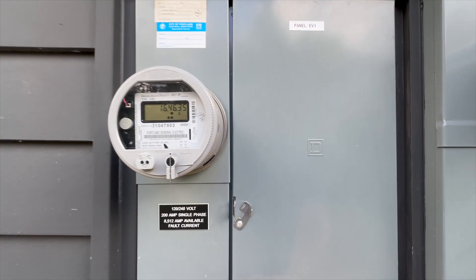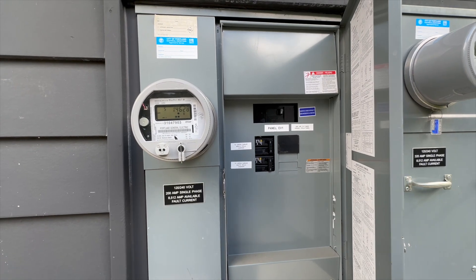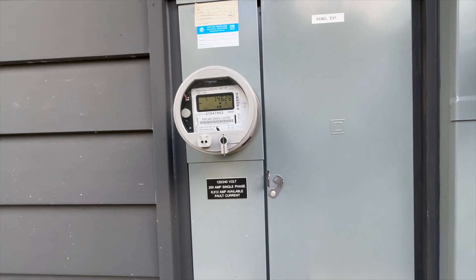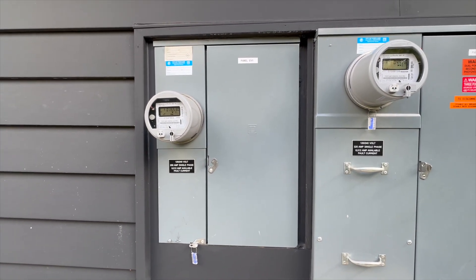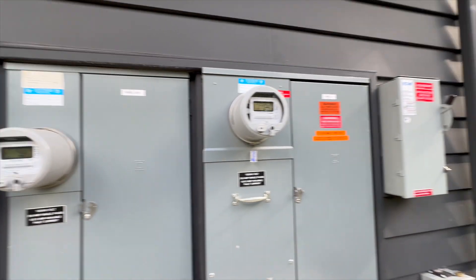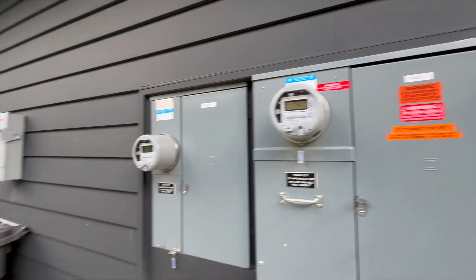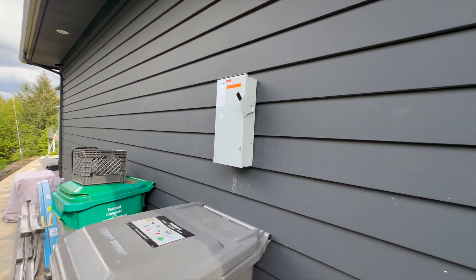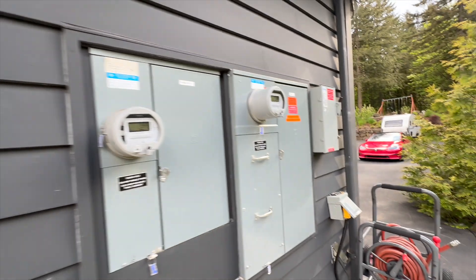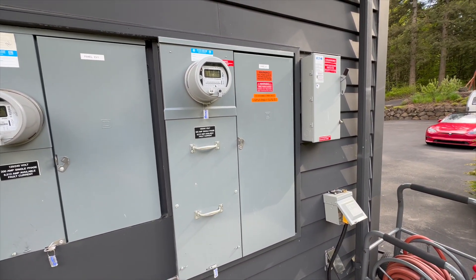On this panel I have 200 amp circuits — one going to a pair of Tesla chargers in the upper garage and one going to a pair of chargers in the lower garage — giving you plenty of capacity for charging cars, all on its own separate service from the main 400 amp service. There's a disconnect here for the solar and a separate disconnect for the battery system. I added the batteries after the solar and they each need an externally exposed disconnect.